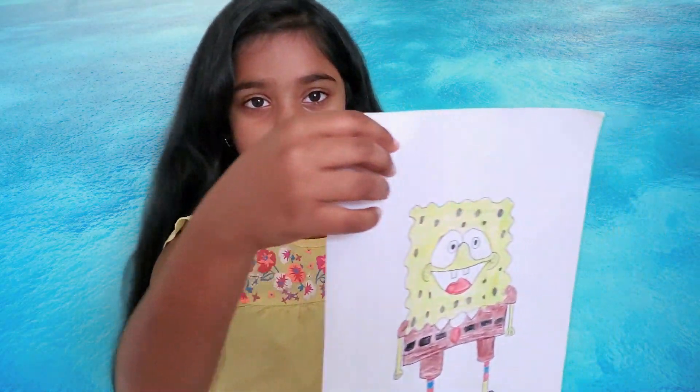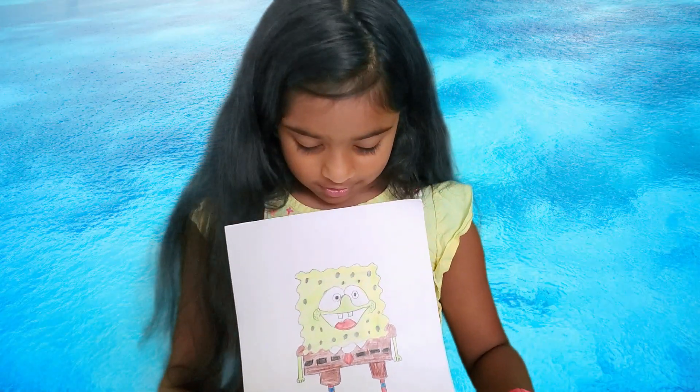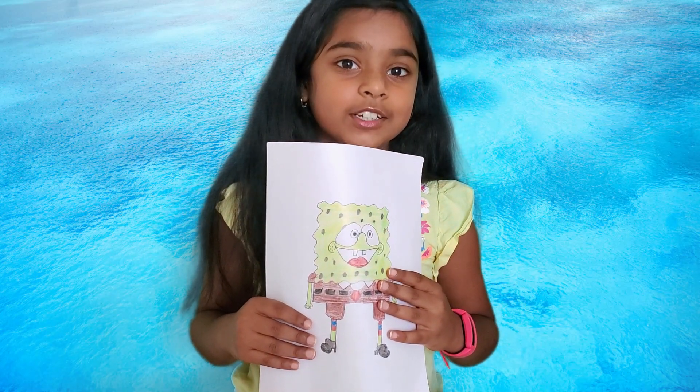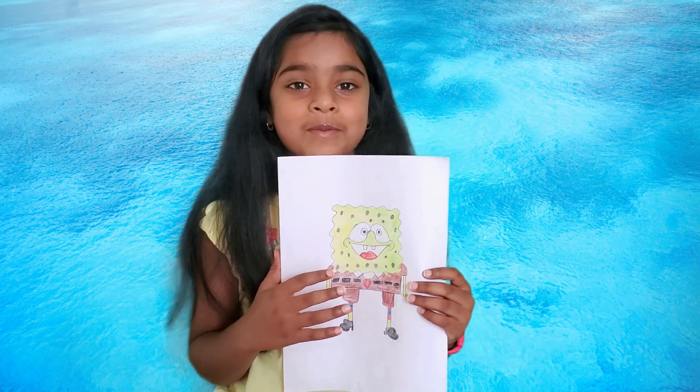SpongeBob is ready — so here he is. Here's a conversation between SpongeBob, Patrick, and Squidward. It's in Squidward's house. Squidward is so annoyed at SpongeBob and Patrick when they come.